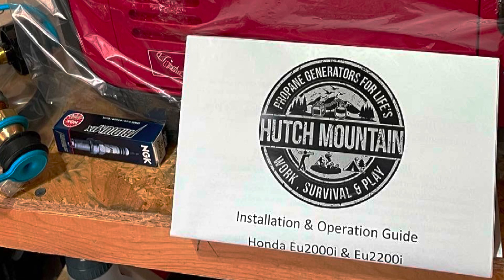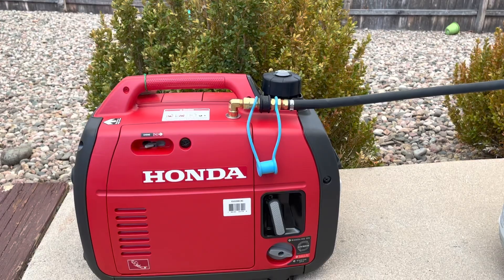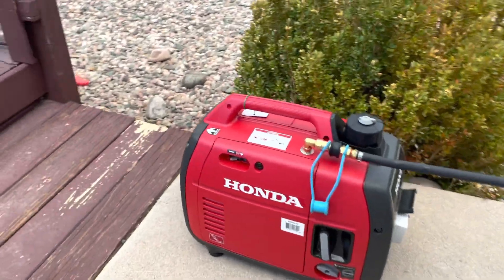In my opinion, this Hutch Mountain tri-fuel conversion kit is a must for your Honda generator. As I mentioned at the beginning of the video, there is a kit specific for the EU 2000i generator, which is pretty similar to the EU 2200i, but the big difference is that for the 2000i you need to add an engine switch. Overall, one of the easiest installations you can do — if you can use a drill and a screwdriver, this will be an easy install for you.